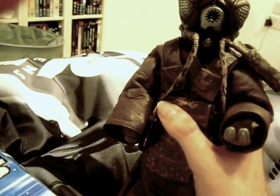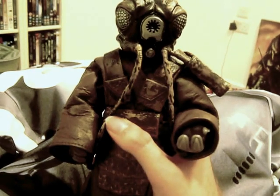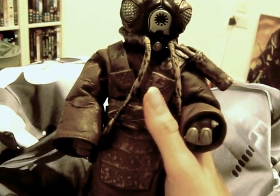They also have legal information on the figure. As for articulation, he has a swivel head, ball-hinged shoulders, double-hinged elbows with a swivel, bicep swivel, swivel wrist, ball-jointed waist, ball-hinged hips, and Barbie-type hinged knees where there's a hinge inside but with rubber covering it, and swivel ankles.